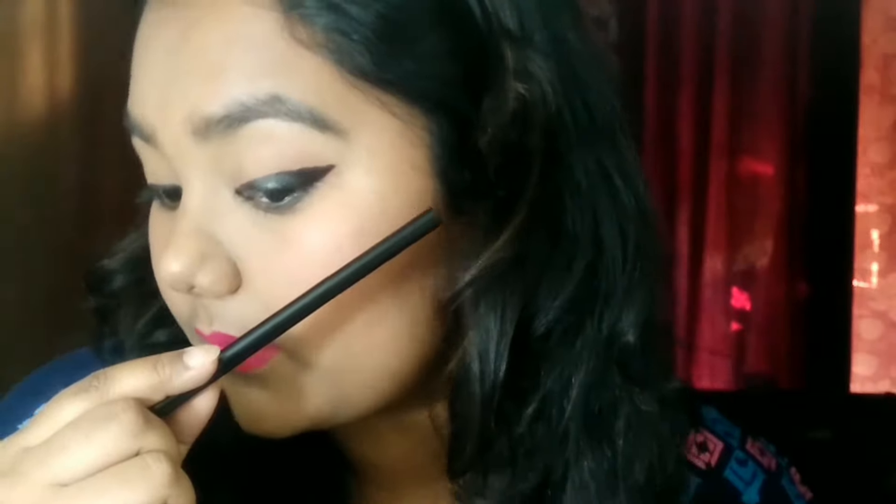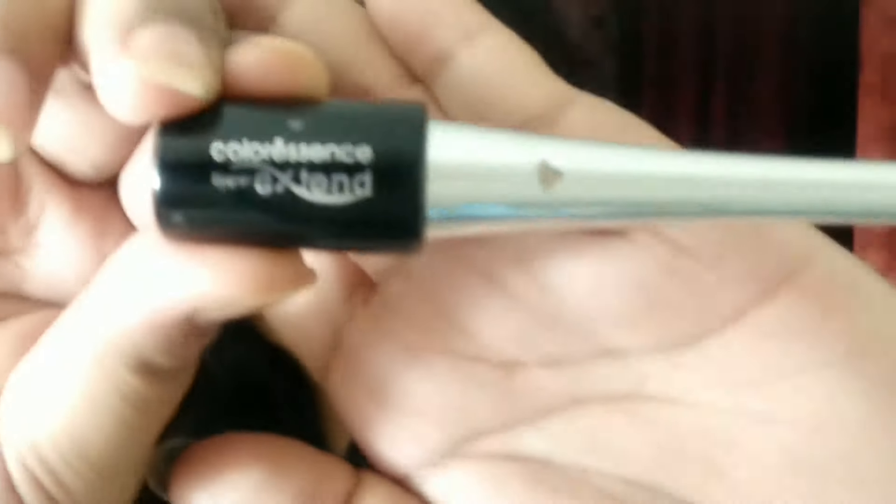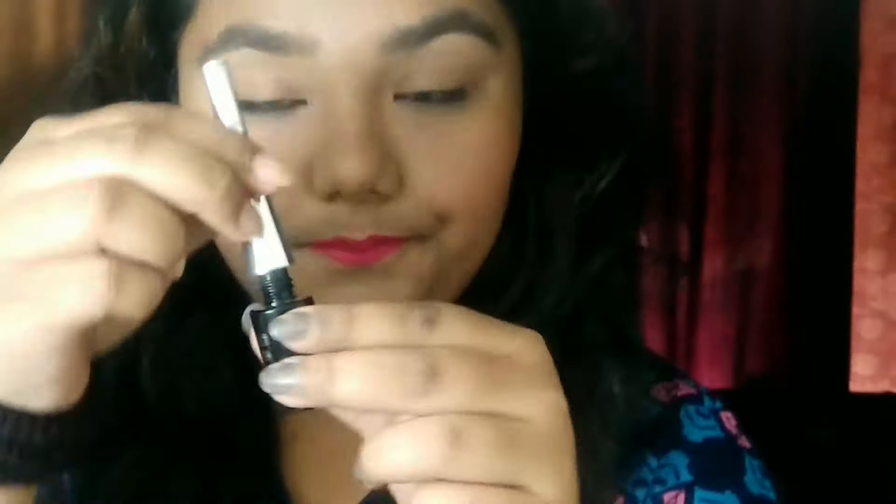Next, I'm drawing a wing eyeliner with the help of a kajal. I've used all possible tools from which you can draw a wing eyeliner. Drawing a wing liner with a kajal was the toughest part because the tip was really thick, so it was really difficult — but I managed to make a wing eyeliner out of kajal as well.